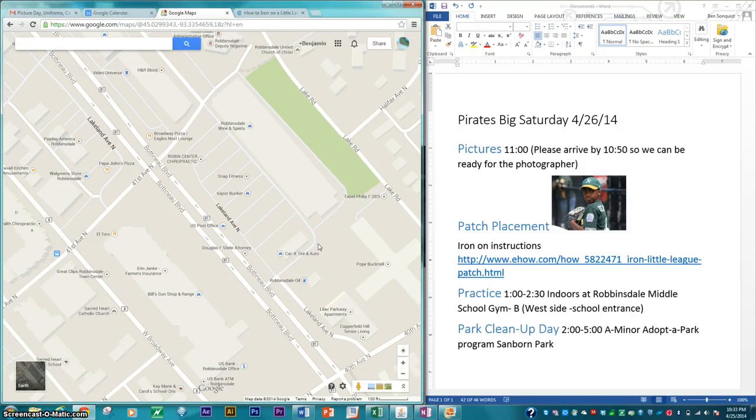Hey everybody, this is Coach Ben. I just want to make sure everybody has all the information you need for tomorrow's big Saturday. We've got a lot of stuff going on.